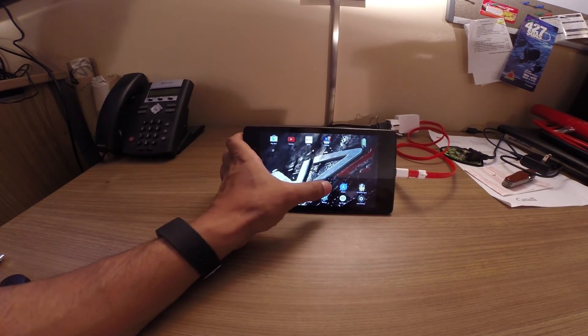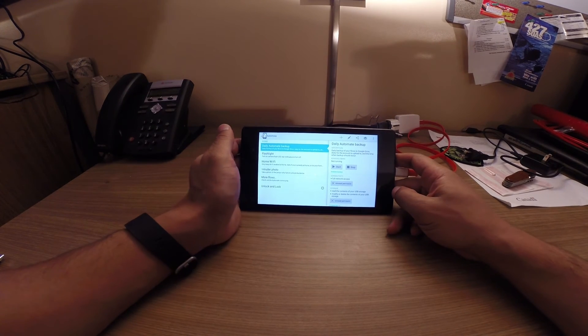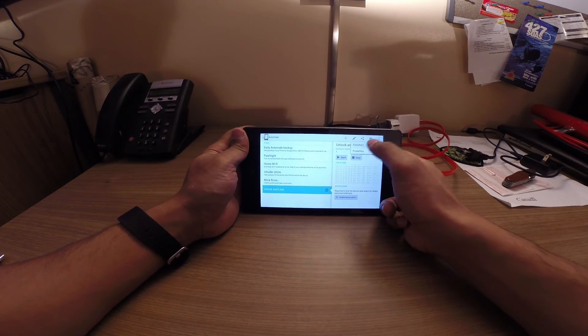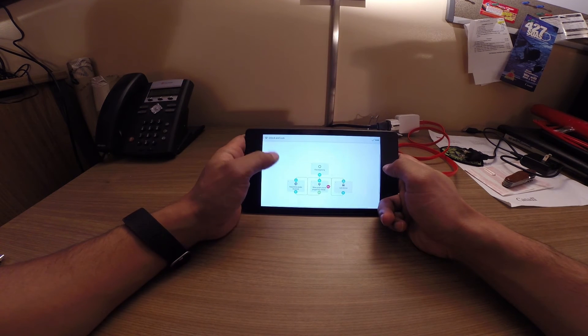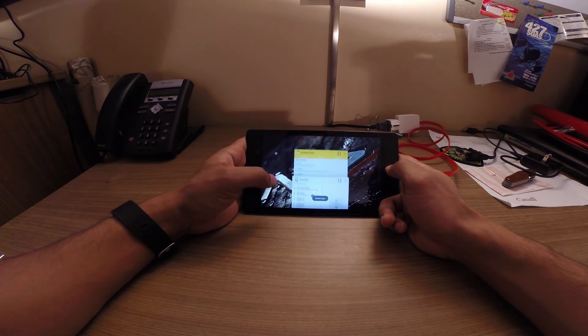The way I did that is using a program called Automated. It's an excellent program that can do a lot of different things. This is just a simple script I wrote on it, but you can see there's huge potential — you're really only limited by your imagination. It's worth the download as well.